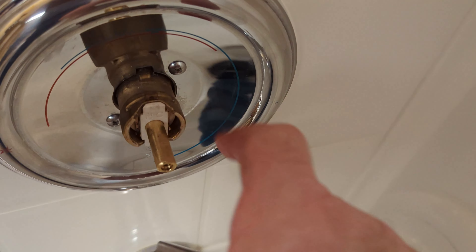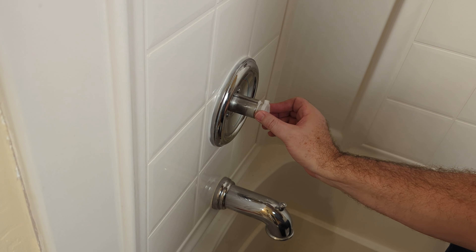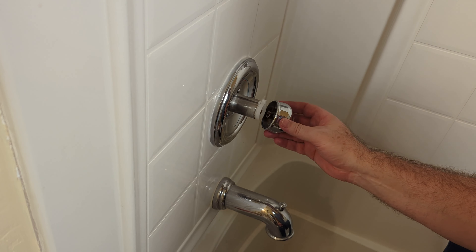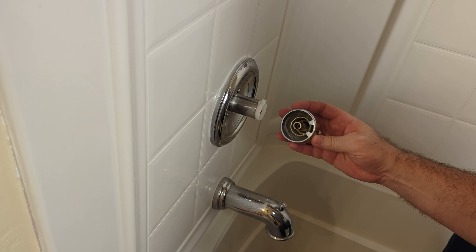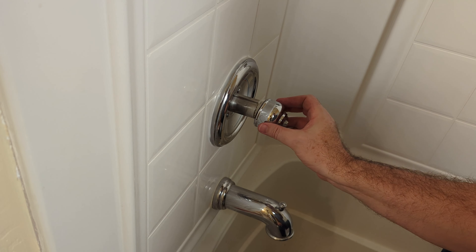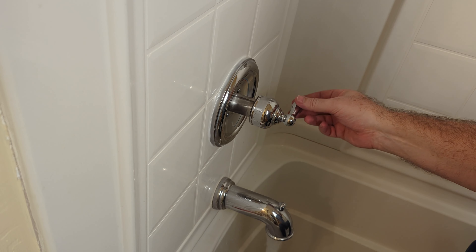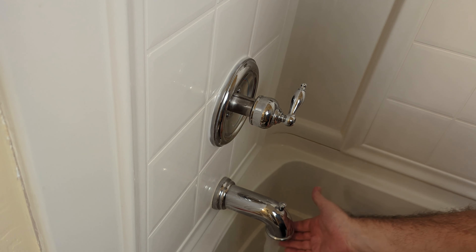Put the Phillips head screws back in. Put the cover back on — you can tell there's a nib there, so just line this up with that. Line these parts up and it should fit on there. Screw your handle back in. Put the cap back on.